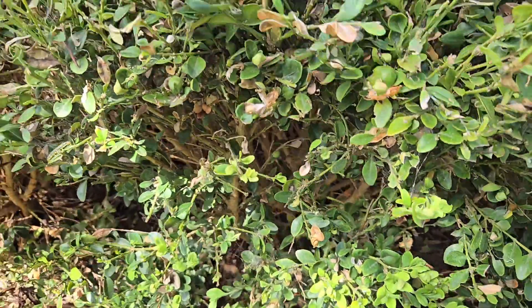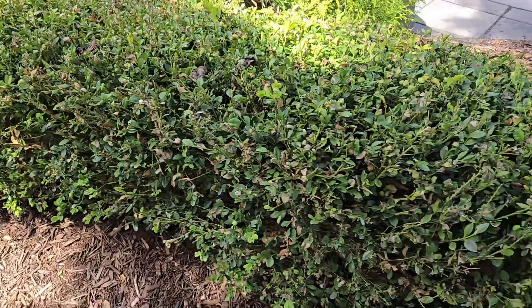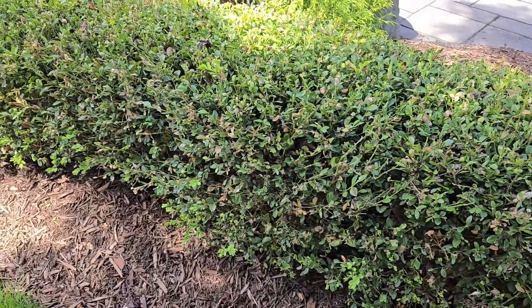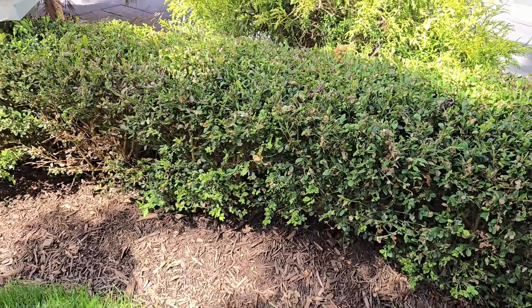It feeds on the boxwood and it is saveable. If you can catch it soon enough, you can spray BTK on it, which is a natural thing found in soil.